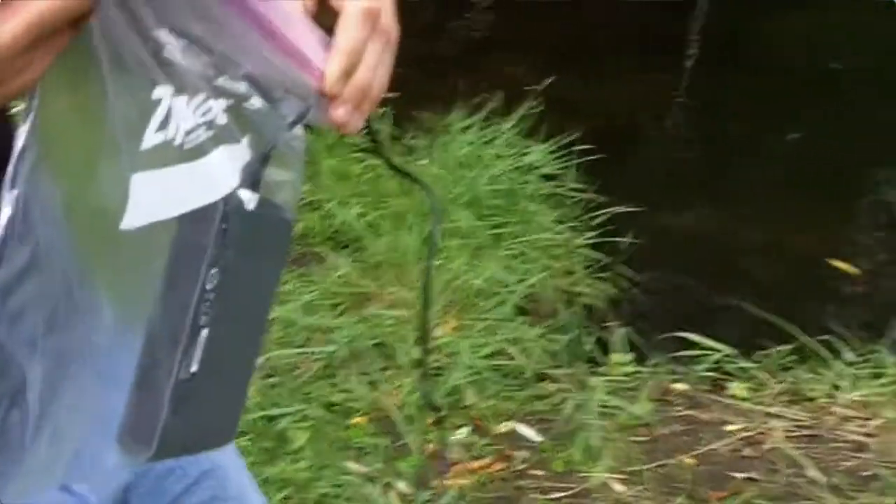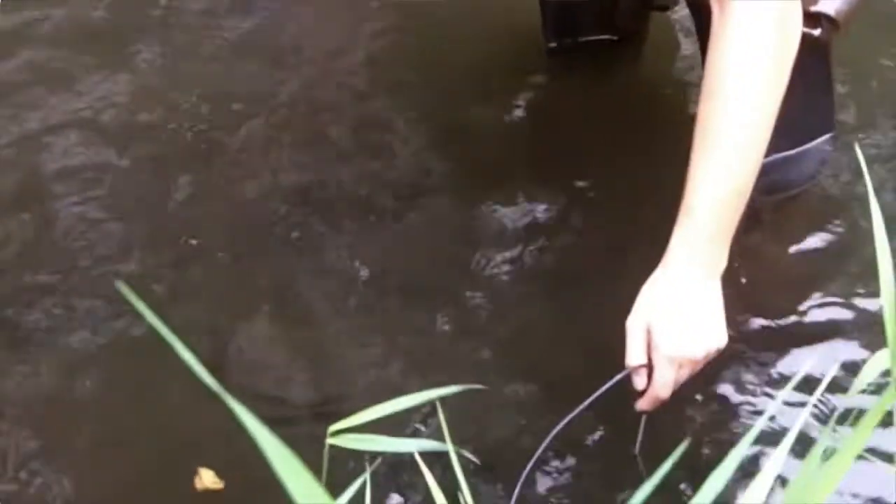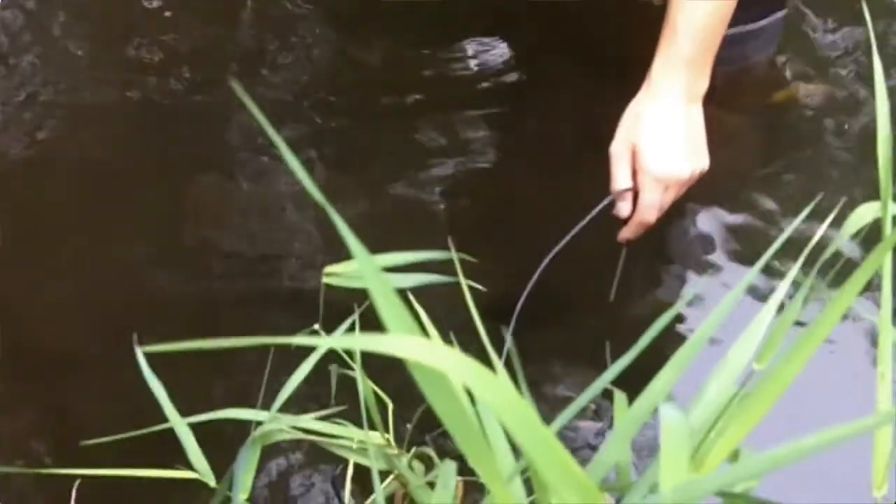Justin is going to measure the water temperature right at the very top of the water. It's reading about 18.2 degrees. We record that in our data table. Then Justin is going to put the probe a little bit closer towards the bottom — a little bit colder, 17.9 degrees Celsius. We record that on our data sheet, and then we're done with our temperature.